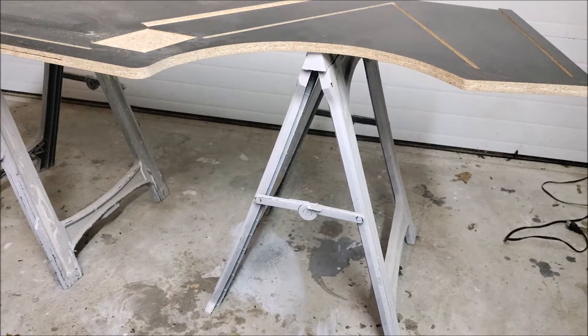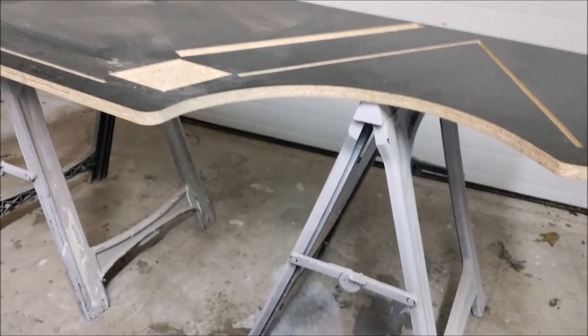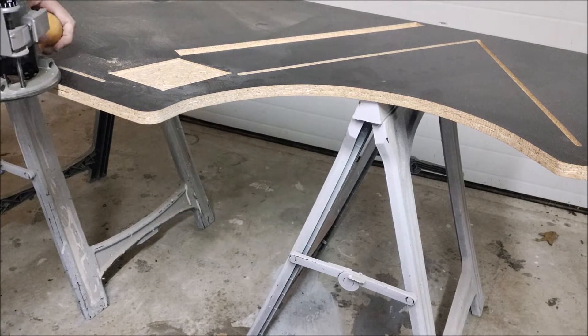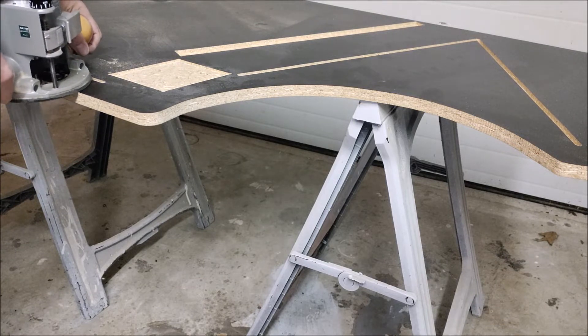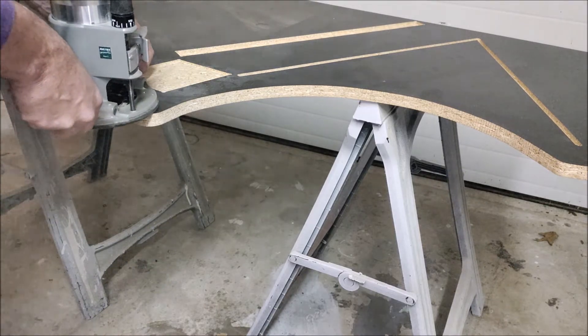If I'm cutting the other way, the router tends to run away from you — and that's where you're going to get yourself hurt. As you saw when I first started cutting, I put the router into the material, backed off a little bit clockwise to get a clean edge as I came in, and then I'm always cutting counter-clockwise, or against the material, as I go around. Just take your time, go ever so slowly, and run the router bit around the edge.